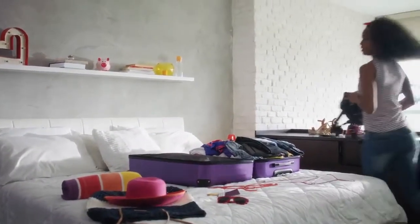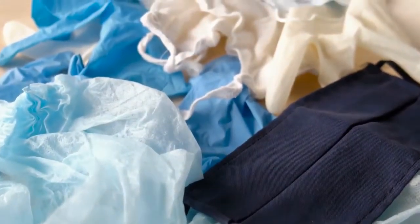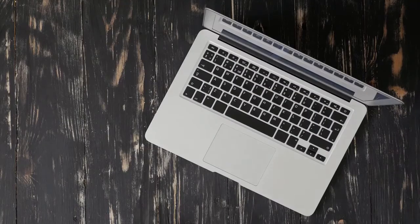Heavy bag: use a high-quality heavy bag between 70 and 100 pounds. Wrap your hands extremely well and use high-quality padded bag gloves that fit very well. From as long a range as possible, step around the bag quickly — left and right, and in and out.